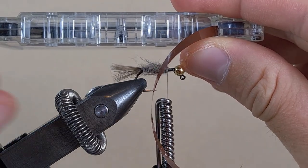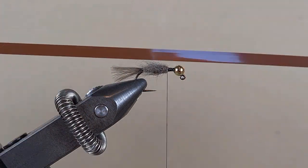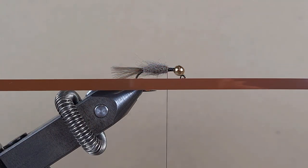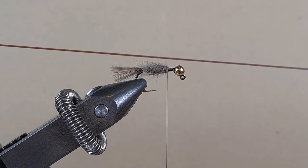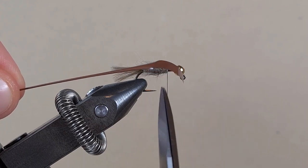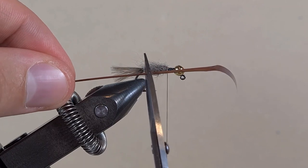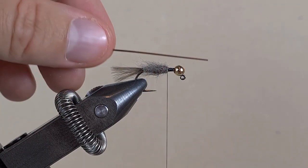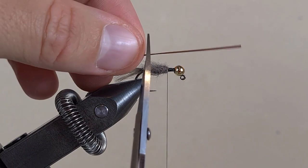This is a cassette from a boombox-type radio. Inside there is a film — I have cut a section of it. When I stretch it, it is going to become skinny, like that. This is where we were holding with our fingers and it didn't stretch, so we find a point where it did and cut it there to get about 3 cm.